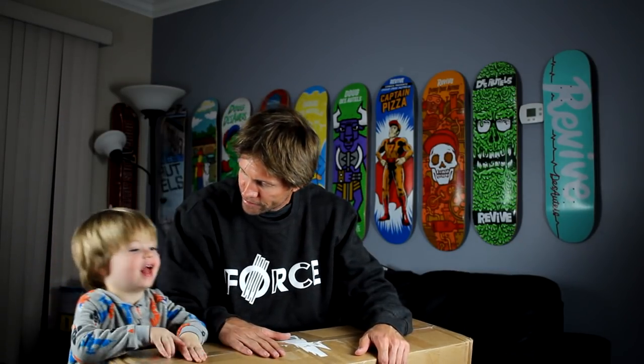What's up YouTube and welcome to Doug's Life. Over here we got Walker, today's co-host. You want to open the box up? Open it up now. There's a box from Revive Skateboards.